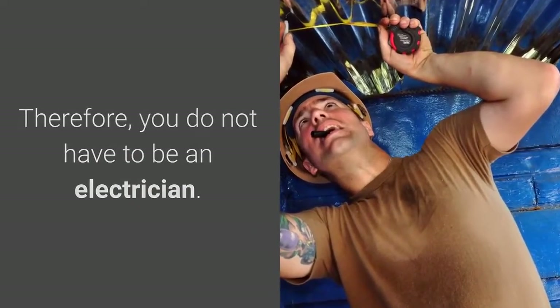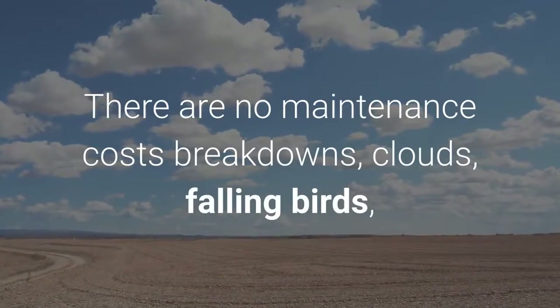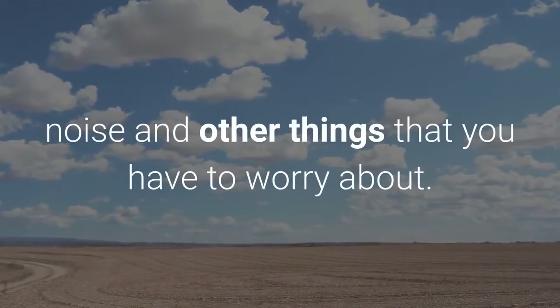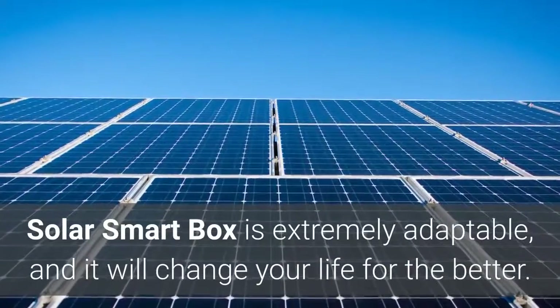Therefore, you do not have to be an electrician. There are no maintenance costs, breakdowns, clouds, falling birds, noise, or other things that you have to worry about. Solar Smart Box is extremely adaptable, and it will change your life for the better.